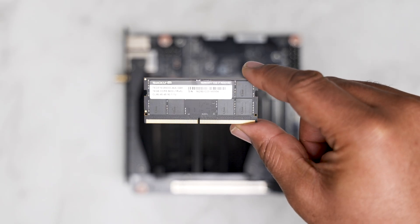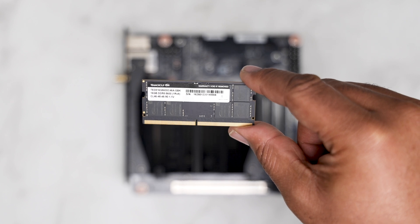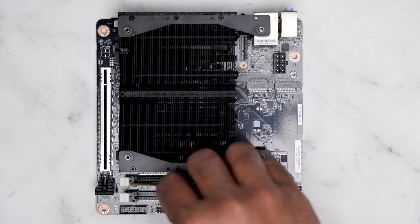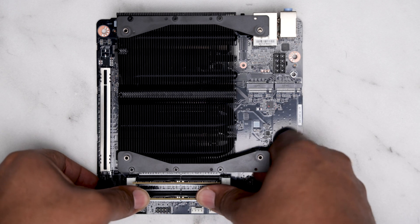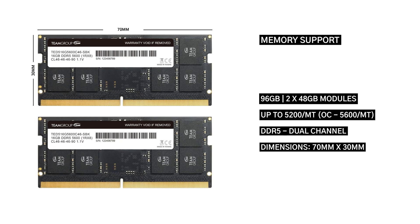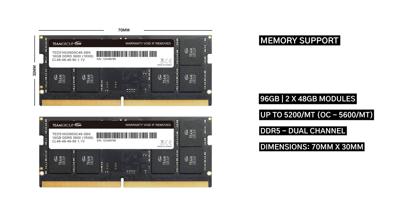We'll start with installing the memory. I have 32 gigabytes of DDR5 5600 megatransfer SODIMM memory. If you're unfamiliar, this is memory used on mini-ITX motherboards and laptops. You can expect to get up to 96 gigabytes using two 48-gigabyte sticks.